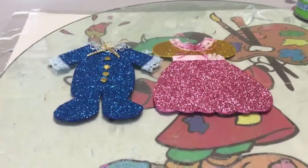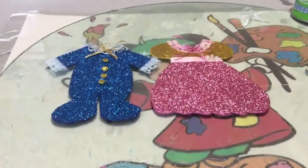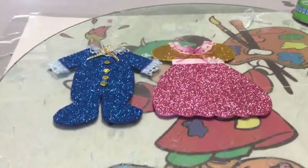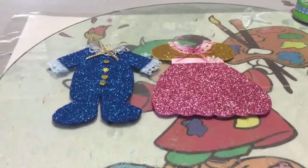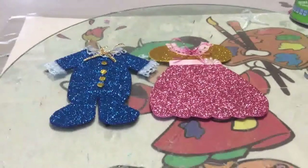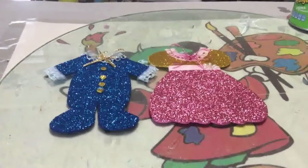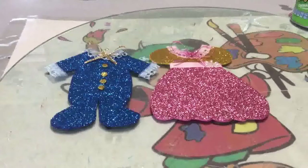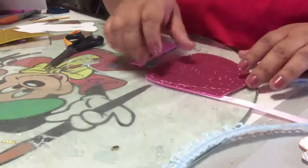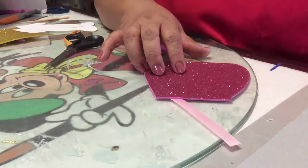Recuerda que únicamente lo que tienes que hacer es tener plumones indelebles a la mano si usas el foamy normal, para que puedas difuminar. Espero te animes a realizarlo y te sea de ayuda. Vamos a empezar a trabajar en lo que son las invitaciones para tu baby shower.